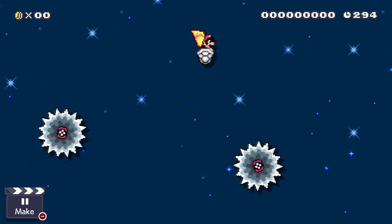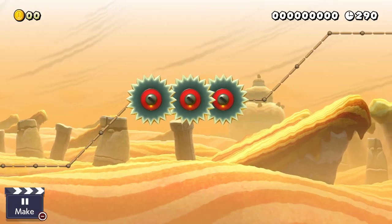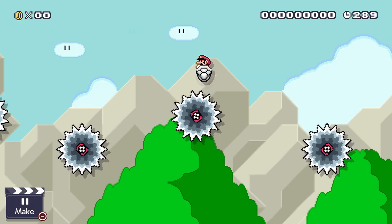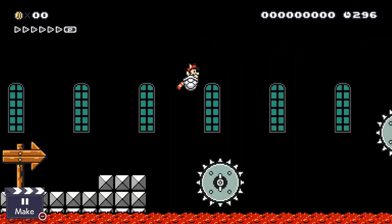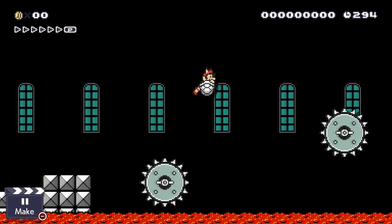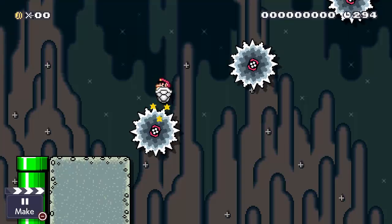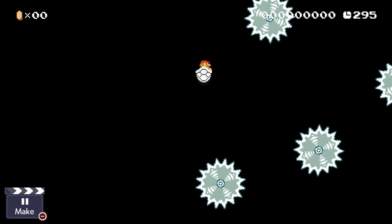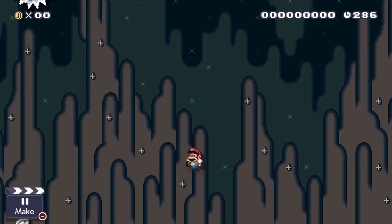A cool thing to do is to give out some Dry Bone Shells and put a whole lot of saws everywhere. Those big moving spiky things are quite bouncy and depending on where you land, you'll bounce in different directions. This makes it way more complicated to navigate your way through a level and actually makes it very interesting. You can even use the bouncy saws in vertical levels where you try to go up. Make sure to land on top of the saws though, because if you lose the shell, you're in big trouble.